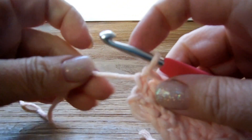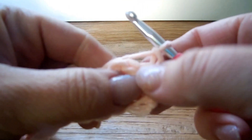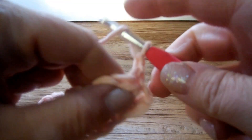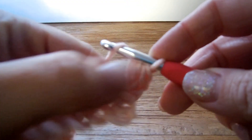Now this row is finished and we're going to row number 2, which is already the last row for this pattern. Chain 1, and now I'm going to make a raspberry in the first stitch: yarn over pick up a loop, yarn over under 1, yarn over pick up a loop, yarn over under the 5 loops. Then chain 1.